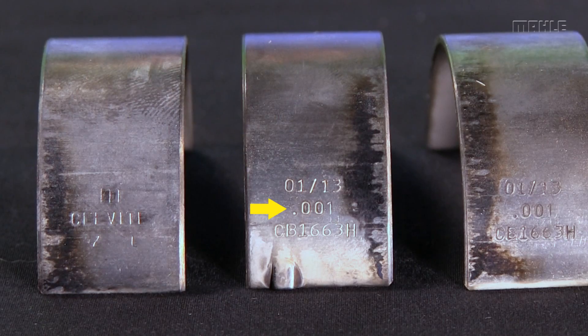The modern bearings that we sell will have the size stamped into the steel, so it'll say 001 or 0.25 mm or something like that. But back in the old days — the 90s and so on — we used to put the size on with ink, and then the ink would wash away in the engine because of the oil. So if you've got one of those old ones, I can't tell you what size it is because there won't be a size marking on it.